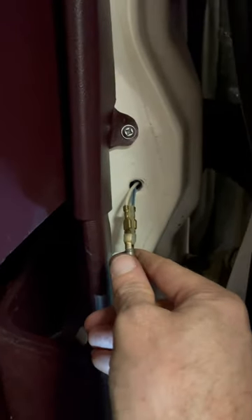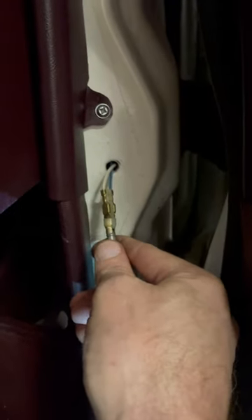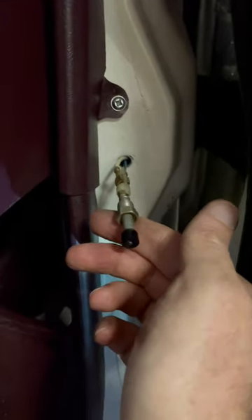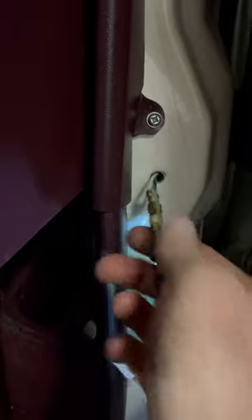One of the things I'm looking at here as a possible cause is the buildup of dirt and gunk that happens on the door jamb switches here. Easy to remove — 7/16s wrench to remove the nut and it just pulls out.